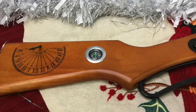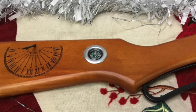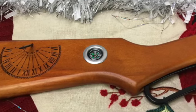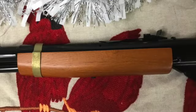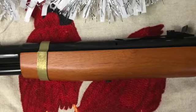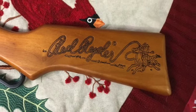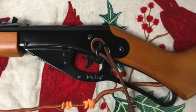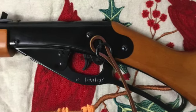Just like Ralphie's Red Rider Air Rifle in the movie A Christmas Story, the Christmas Wish Red Rider has a real working compass in the stock, a sundial with gnomon pointer, and a copper forearm band. The classic Red Rider logo is engraved on the opposite side of the stock. In addition, this air rifle has a classic leather strap through the ring on the left side of the receiver.